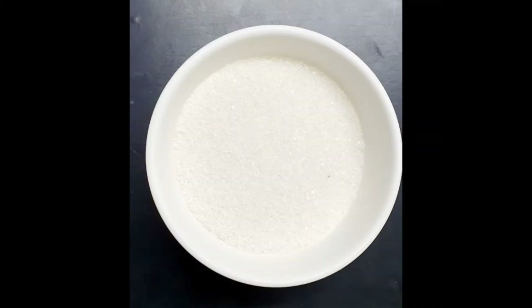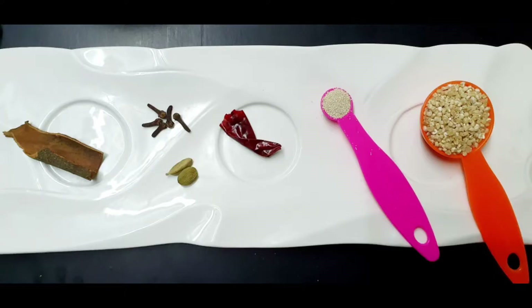1 cup of pineapple, 1 liter of spices, 1 tablespoon of yeast, 1 tablespoon of thyme.